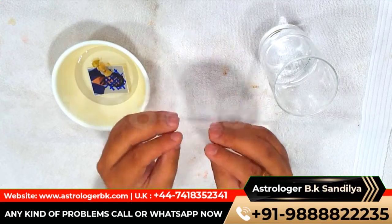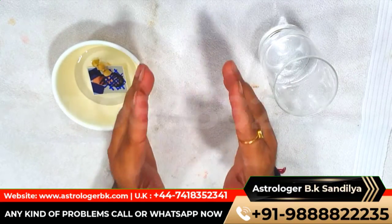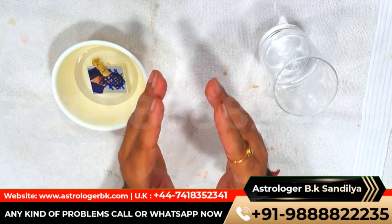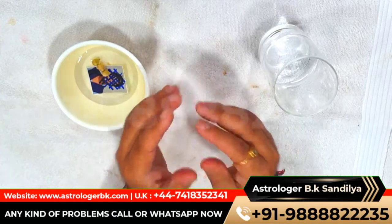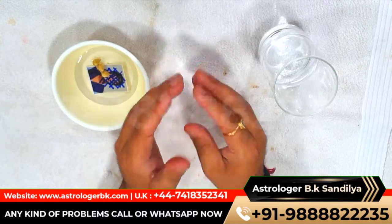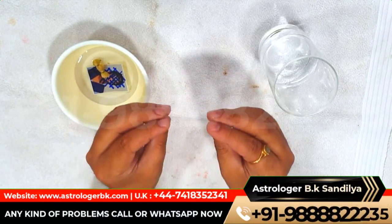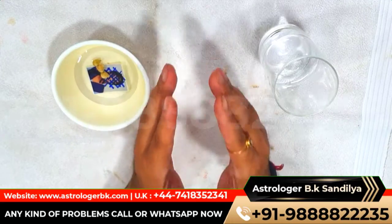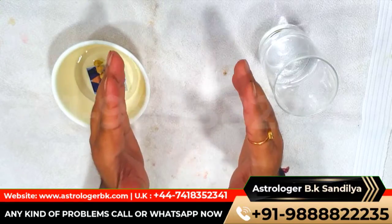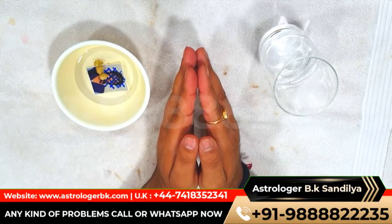This remedy will surely help you solve your problems. Still, if there is any doubt or query, you can call or WhatsApp on the number given in the video. Astrologer BK Sindhilya will give you the answer to every question and do every possible thing to end your problem. If you found this video useful, don't forget to share and help others. Thank you and take care, friends.